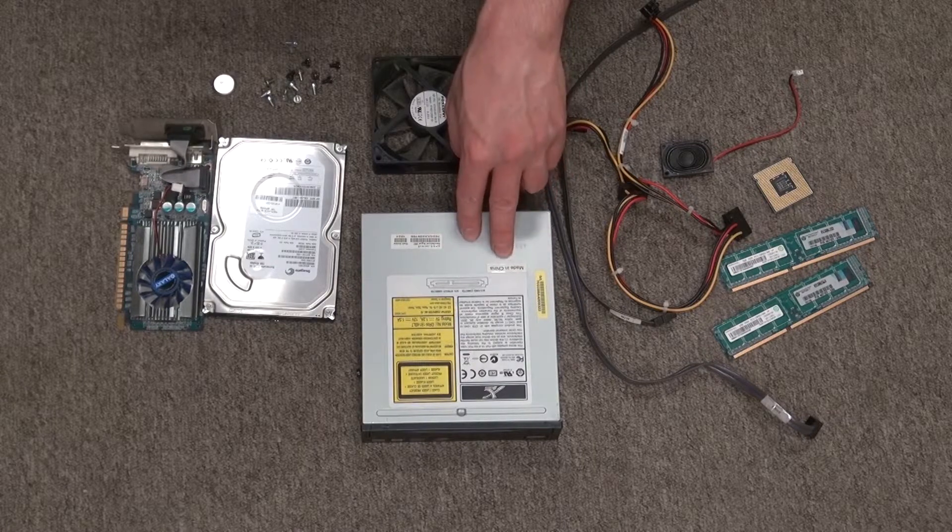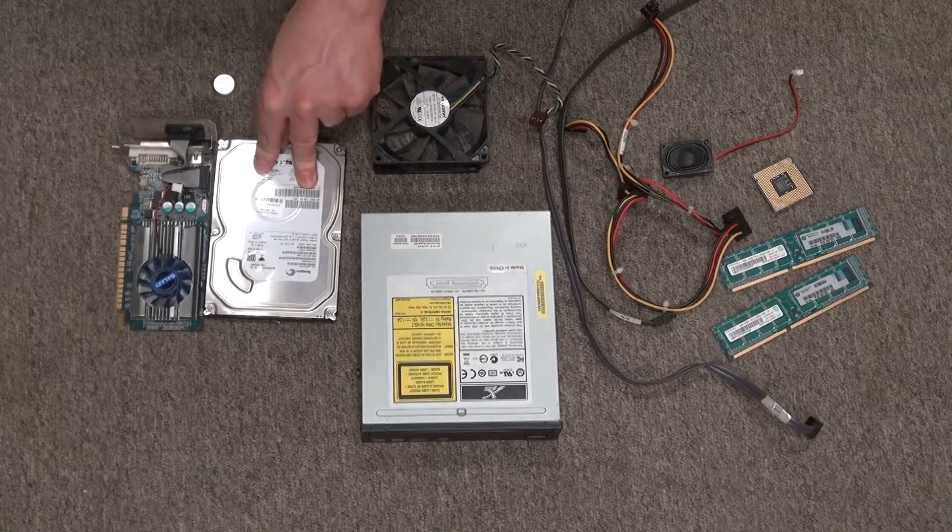What I'm touching right now is a DVD-ROM drive. It still works a little bit, but I have no use for it, so I'd rather scrap it for a future video.